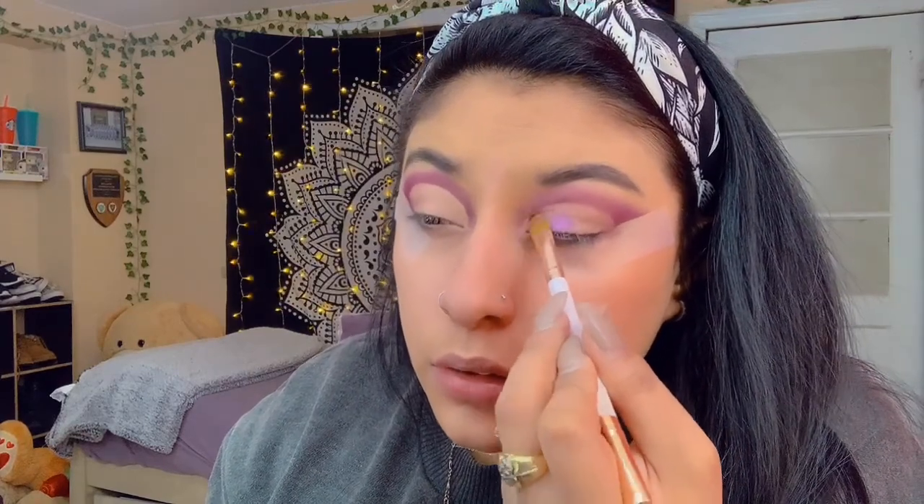I love recreating looks because it's a real challenge for me. We're gonna go ahead and cut the crease. Okay, I came back and I cut my creases and did the whole shadow again. Now we're gonna fill in the crease — there's a shade that actually matches the color in the picture, so I'm really excited. We're gonna use this flat brush and the shade is called 'Here For It.' I'm gonna put that right in the center of the crease.